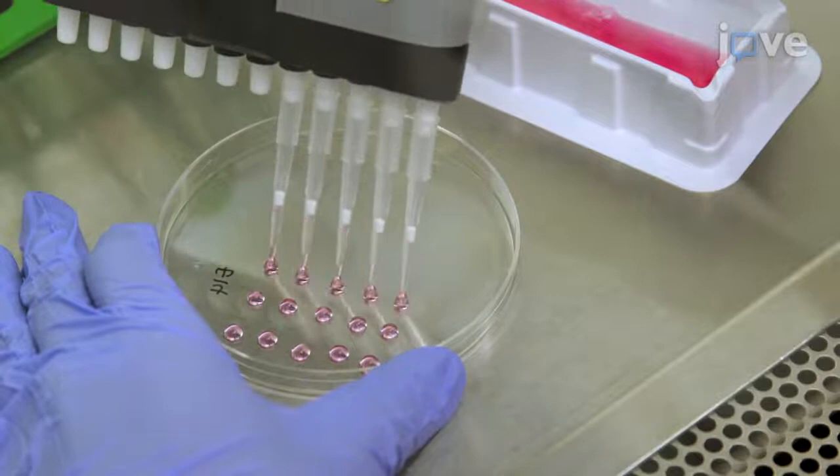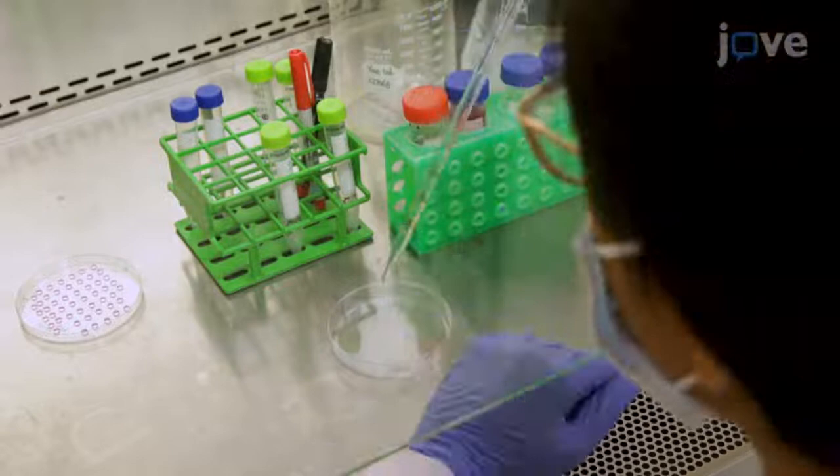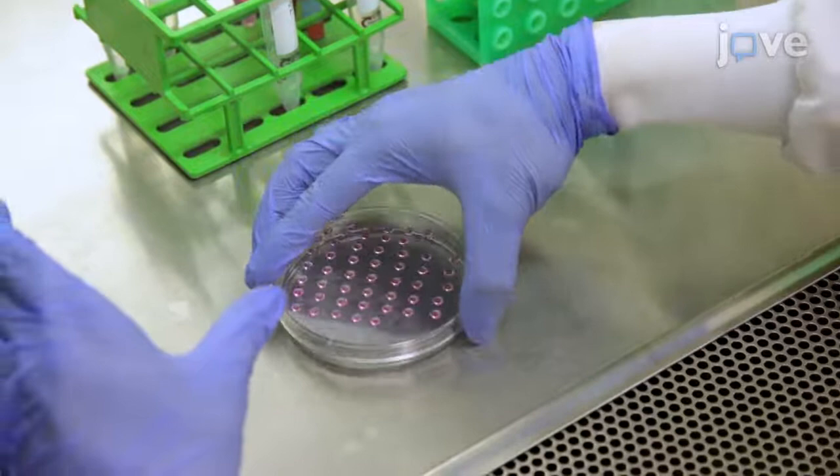Fill the plate with 5–10 mL of PBS and carefully put the lid back on the plate. Incubate the culture in the 37°C incubator. After two days...